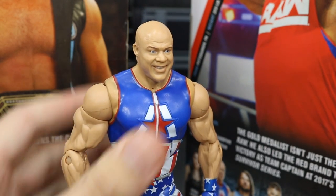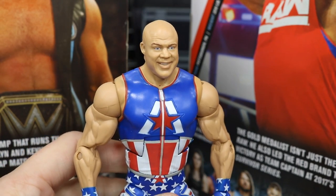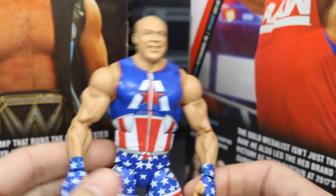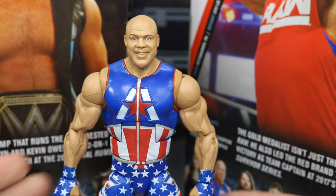Just standing here, people who do figure photography are going to have a ton of fun posing this guy around and doing action figure shots. It's a really strong figure — just playing with it in hand, really nice stuff. Now let's go ahead and take a look at some Kurt Angle Elite figure comparisons.